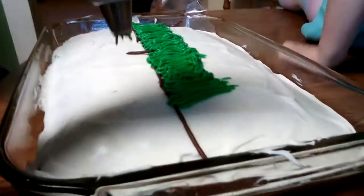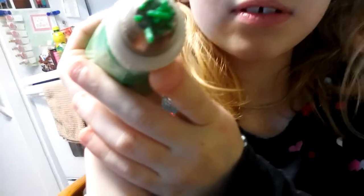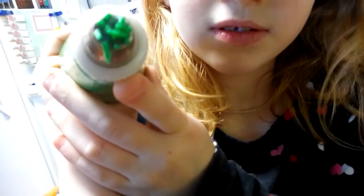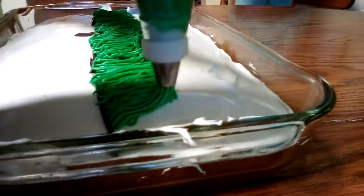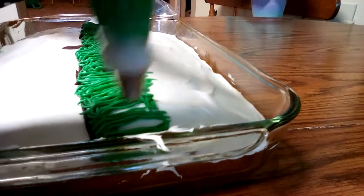So she has frosted the cake in white and made a brown stripe for dirt. Now I'm gonna show you how to make the grass. Look at this awesome tip — can you squeeze a little bit? You can see it just coming out. We didn't want to make you guys think it was coming out in just one little teensy line. It's a little thin over here but that's fine.